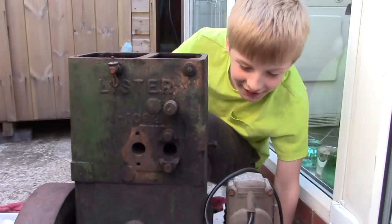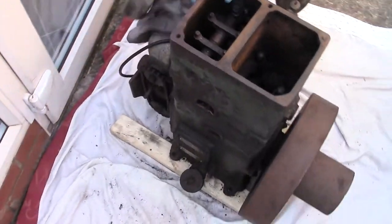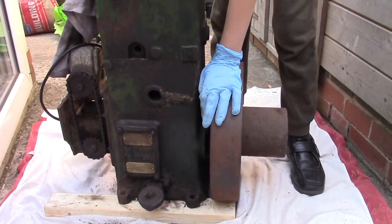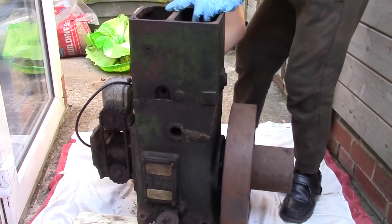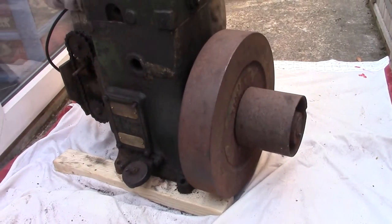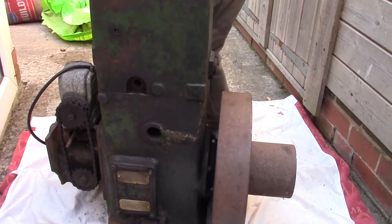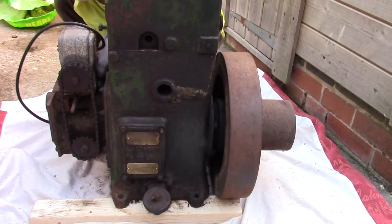Come around that side and have a look at what you've been doing. So what problems have we got with this engine, Tom? Doesn't go — doesn't go anywhere. I think we're going to have to dismantle it. We've just been giving it a good clean first. It's a lot better than when Tom started. I've not done anything — I've been pruning and trimming in the garden. It's all Tom's work.